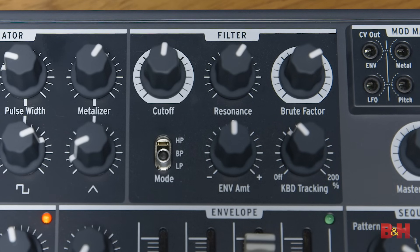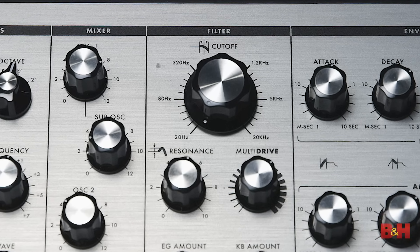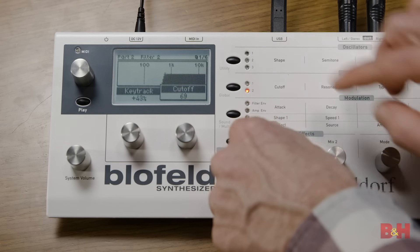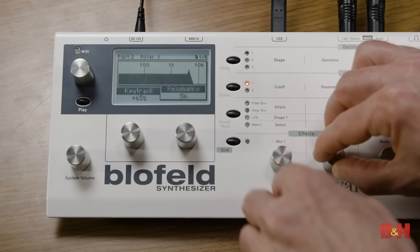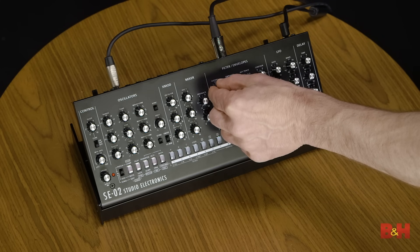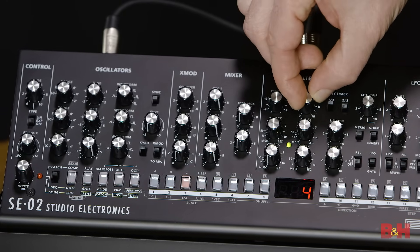The Arturia MicroBrute uses a Steiner-Parker filter while Moogs like the Sub Phatty feature their famous ladder filter. The filter simply removes certain frequencies to sculpt the sound. Another significant difference between these two is the amount of hands-on controls. Unlike the Blofeld which uses only a few multi-function knobs to control numerous parameters, the SE-02 offers one-to-one control — every significant sound parameter has a dedicated, although admittedly small, knob on the front panel that you can simply grab and tweak.